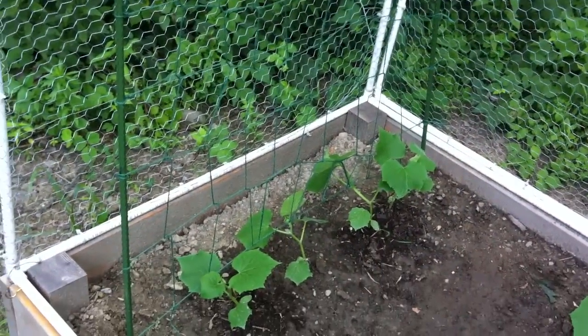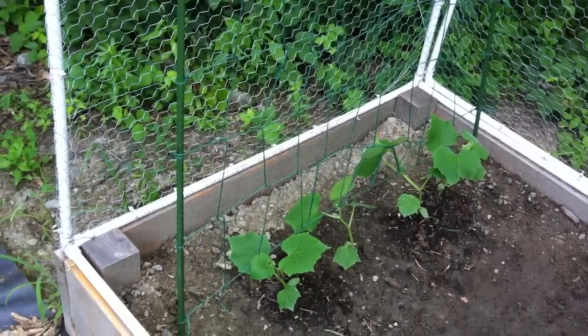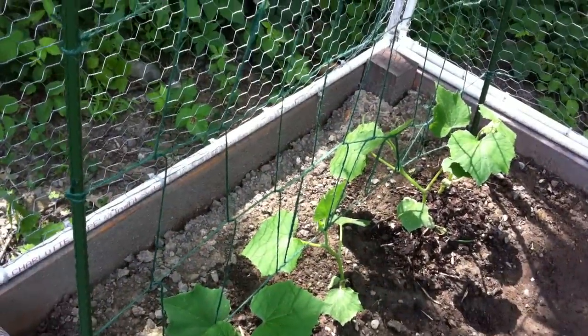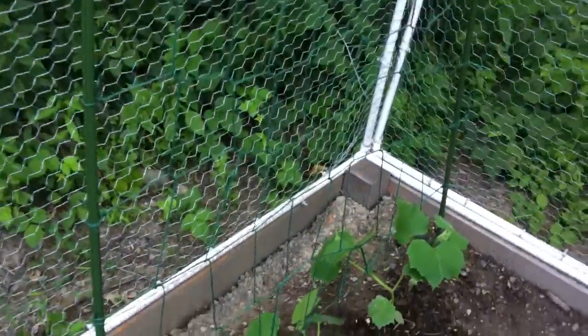So this is a real simple cucumber trellis — anyone can do it. It's very cheap to set up. You just need two stakes and some garden twine and you should be good to go. How to set up a cucumber trellis. Take care guys, look forward to hearing your comments. Bye.